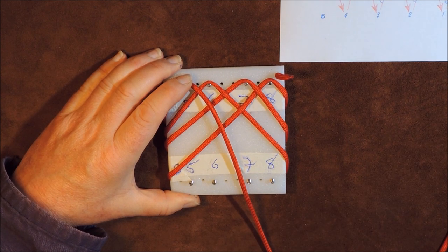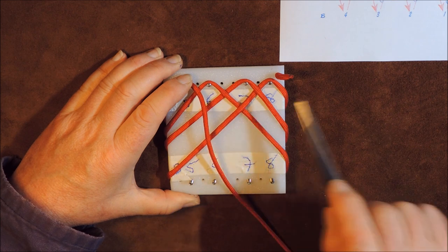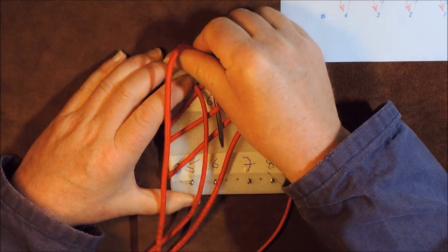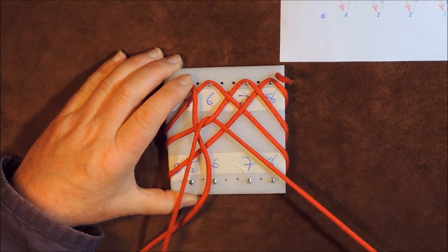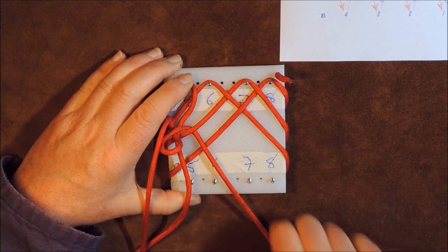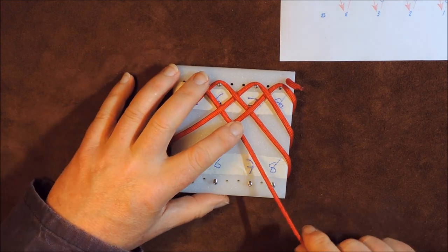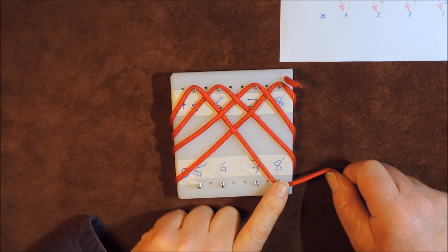Now A5 says go over, under, over to B8. So we're going to go over that one there, under that one there, and over that one there. I'll get my cord, go over, under, over and keep going, get all the slack through. So we've gone over, under, over and around peg 8 there.